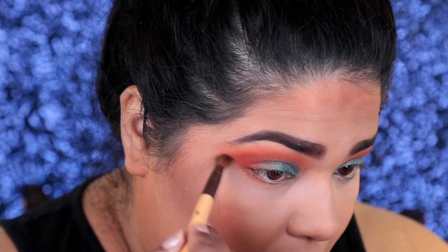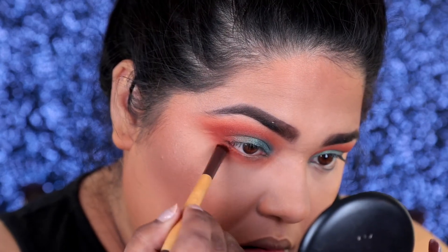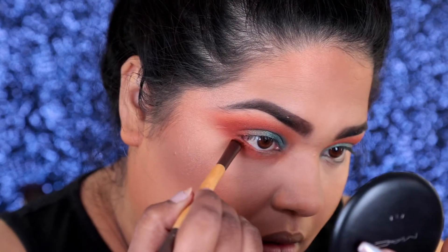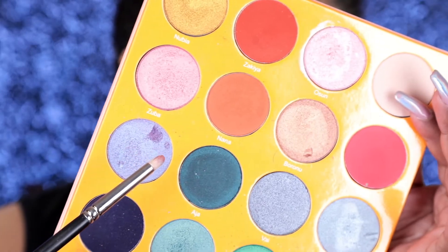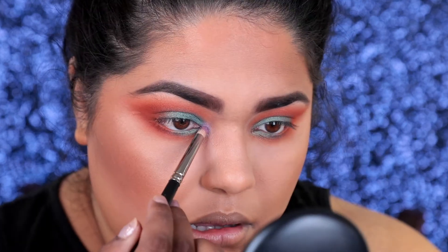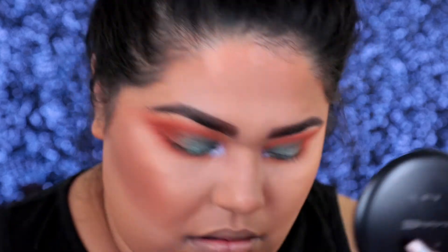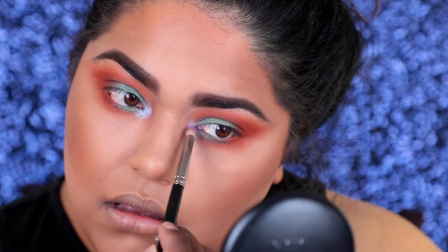Now I'm going back to my eyes to do the under eyes. I'm taking that Flame color and using it all over the under eye, then taking the Brick color and concentrating it more on the outer parts of the eyes. Then I'm going to take another color from the Magic Palette — this is Faso, a purple iridescent shade. It's like the most prettiest inner corner tear duct highlight I've ever seen. I love purple shades, and I love to bling out my inner corner tear duct because it brings out my eyes and makes them look bigger.